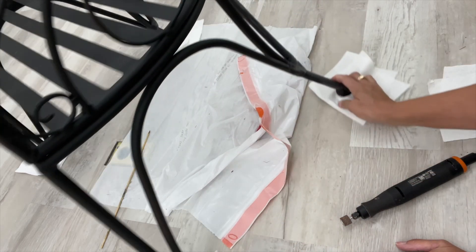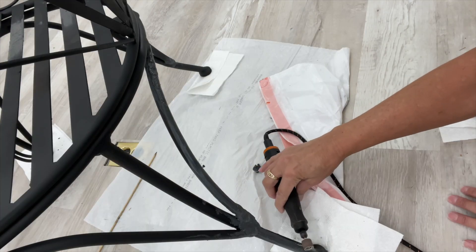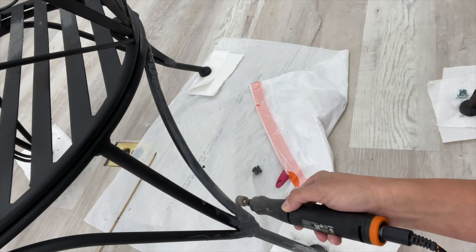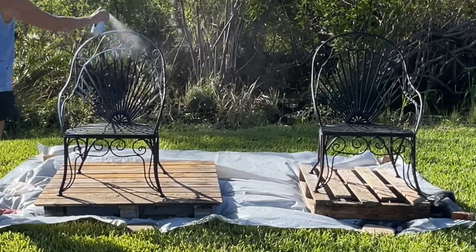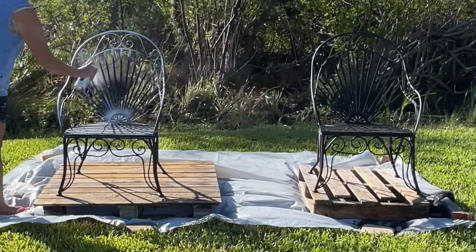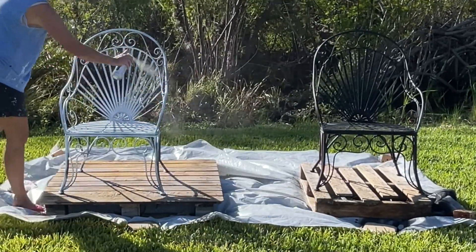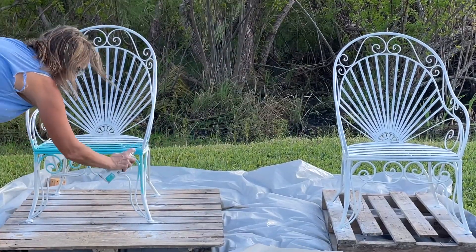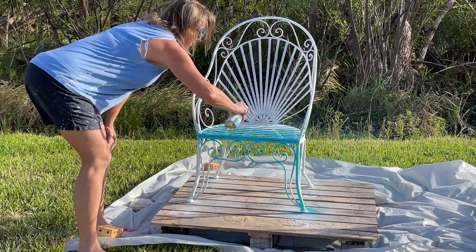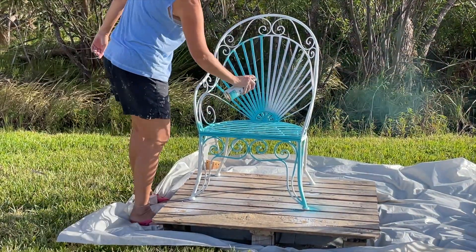Then I primed them with a rust-stop primer in white. It gives an extra layer of protection and the white helps the final color pop. Finally, I painted them a seaside blue — I just love this paint color, it has a nice clean coastal vibe to it.